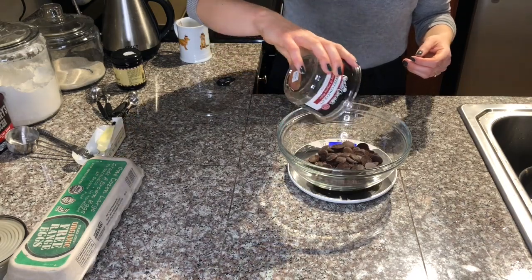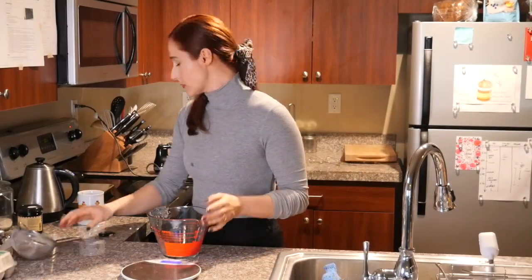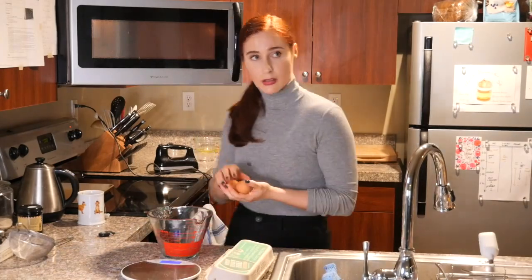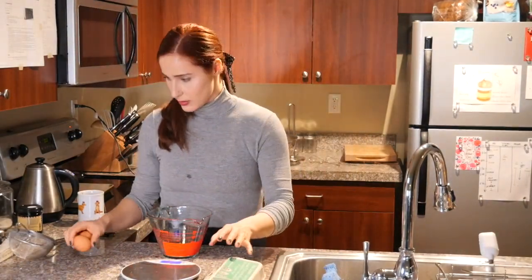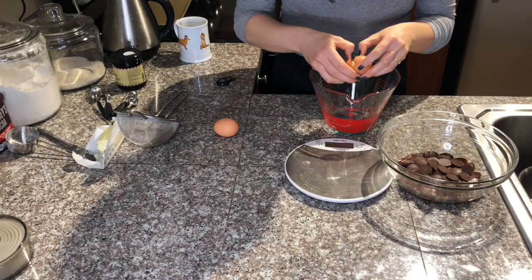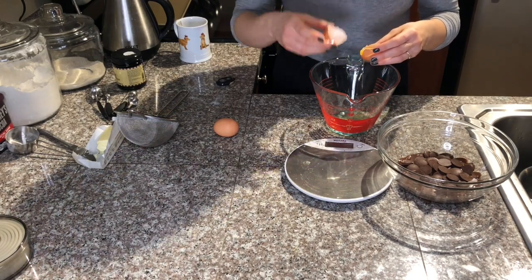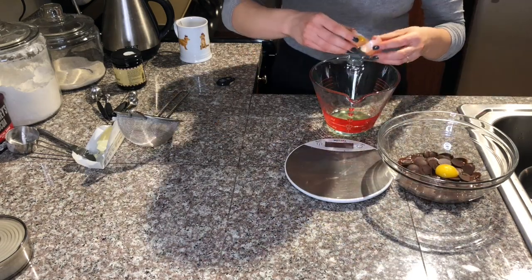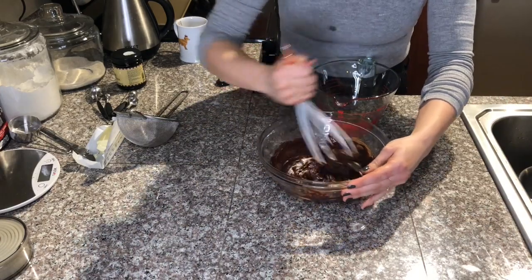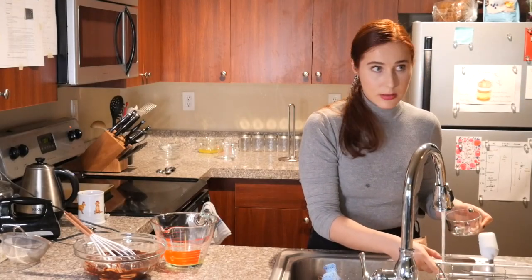For the chocolate mousse I use chocolate wafers because they just melt easily. Put them in the microwave to melt. To the chocolate we'll add directly the egg yolks, because the egg whites we will use to whip and create air for our mousse. The residual heat of the chocolate is what is going to cook our yolks, so it's important to whisk fast so they don't curdle as well.